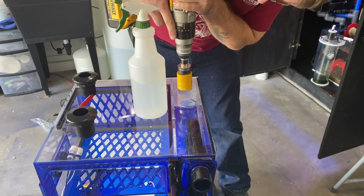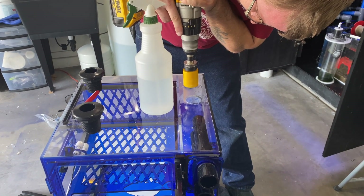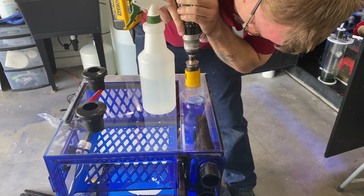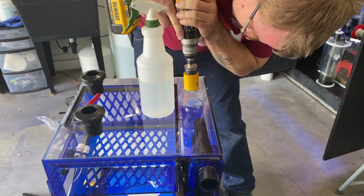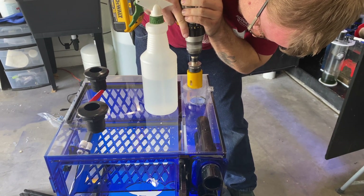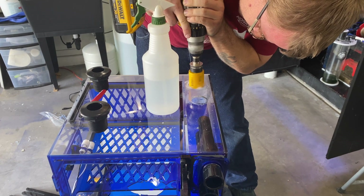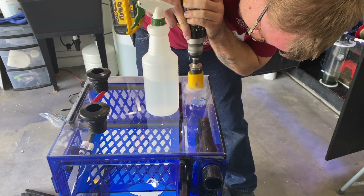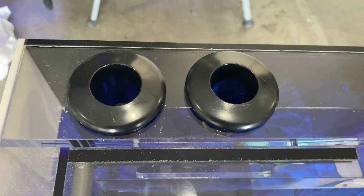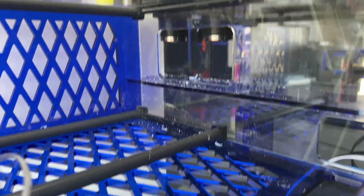By doing this, when the algae turf scrubber has any loose algae or anything that comes out of the turf scrubber, it's going to go into the compartment where the drain is for the main tank, which is then going to go into the filter roller. We thought this was the best idea. We were able to put two one-inch bulkheads right here, right before the fleece roller goes in. There's the bulkheads, and then there's a little hole where the water goes into the fleece roller.